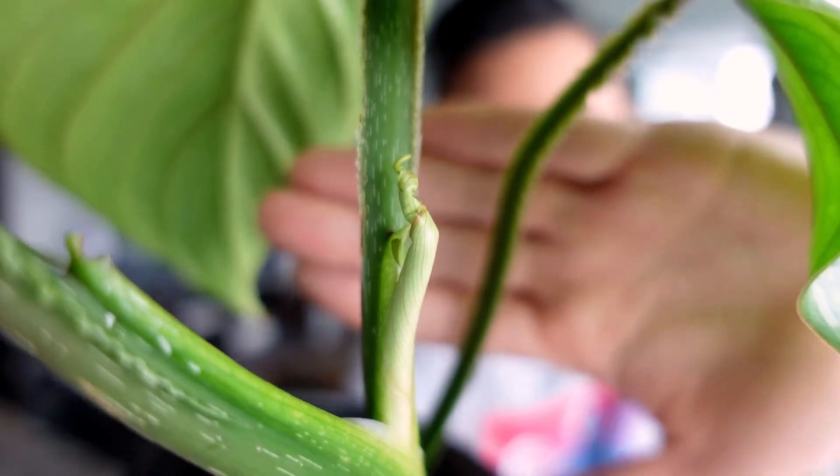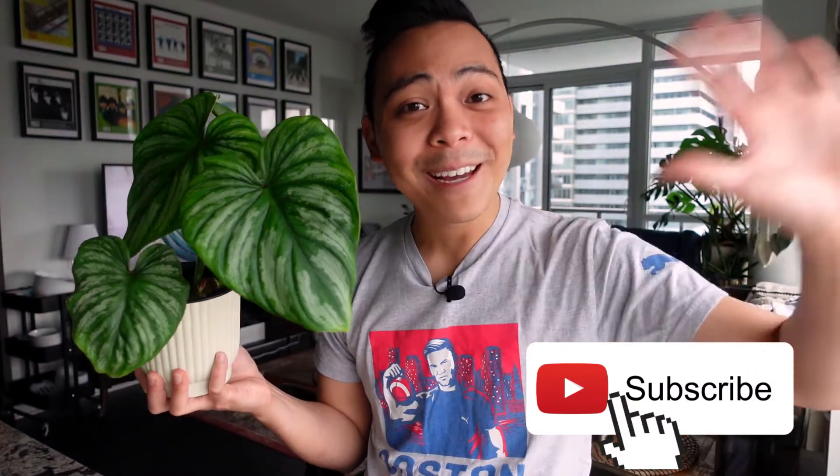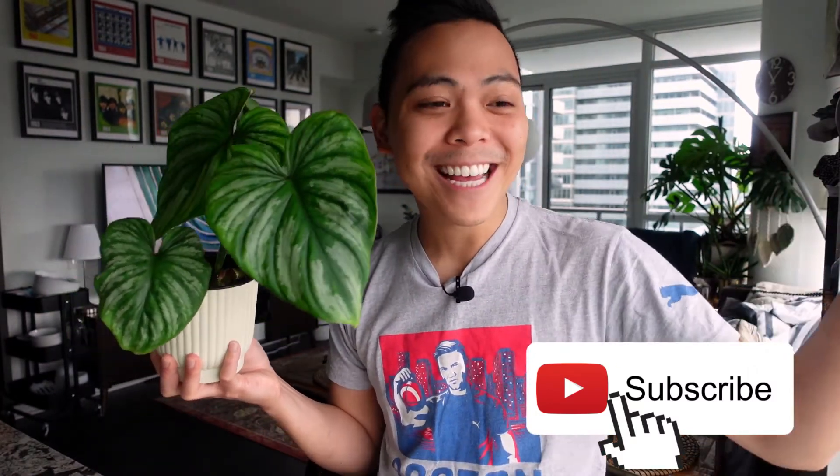That brings me to the end of the video. If you've made it to the end, thank you guys so much — I greatly appreciate it. For those who haven't subscribed yet, hi, my name is Kevin, welcome to my channel. Bye!